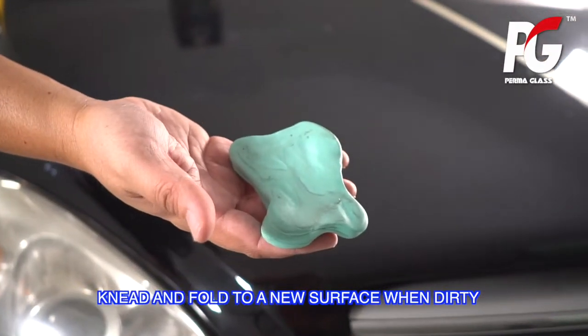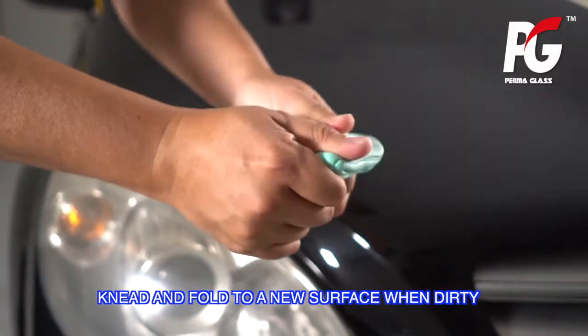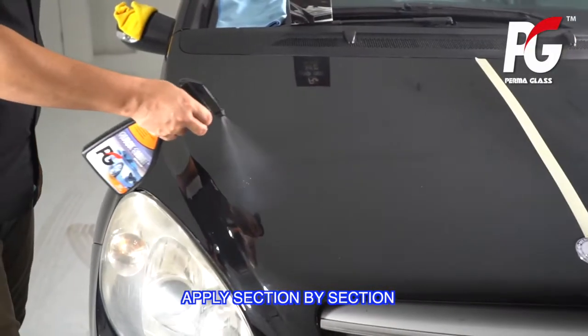Knead and fold the clay to a new surface when it becomes dirty. Apply section by section.